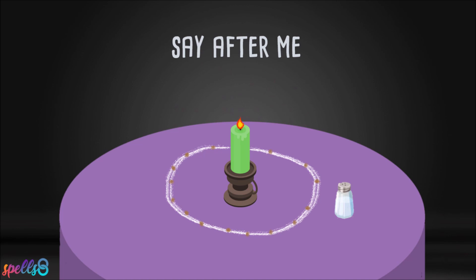Say after me: Only good luck and positive energy flows to me now.